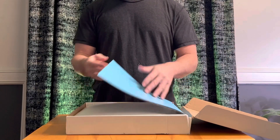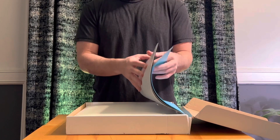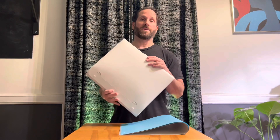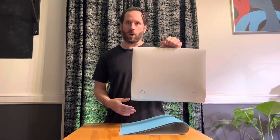Inside the box, we have a couple of the different colors that we can hang up at the end — those are part of the backdrop. The lightbox itself comes in this easy-to-carry container, so you can kind of go anywhere with it.